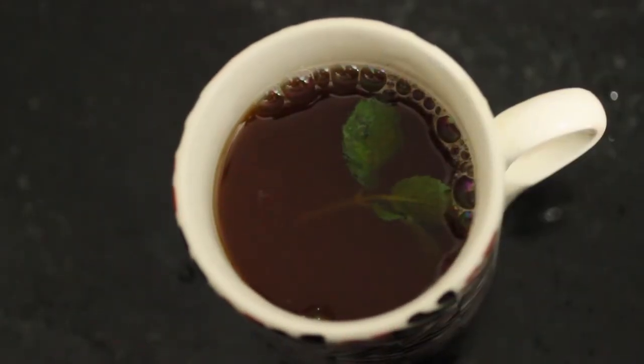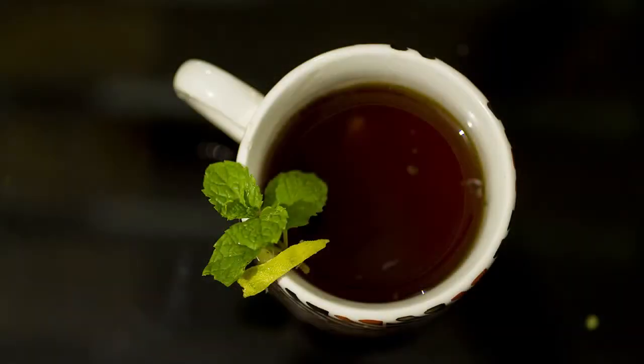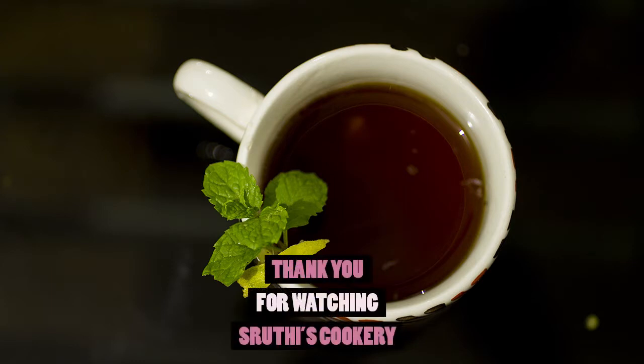If you want to make a cup of tea, please like this video and share it. Subscribe to the channel and click the bell icon. I am going to make a cup of tea. Bye!